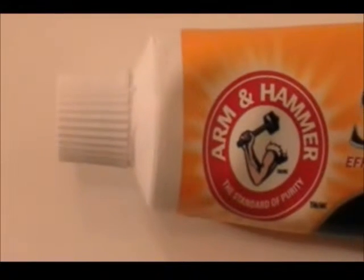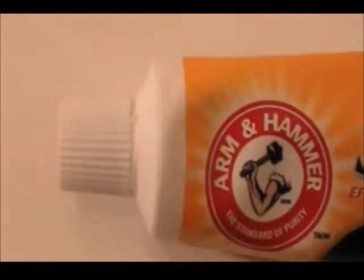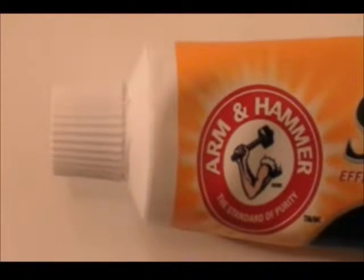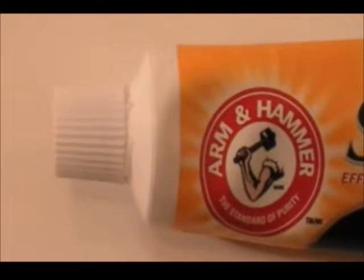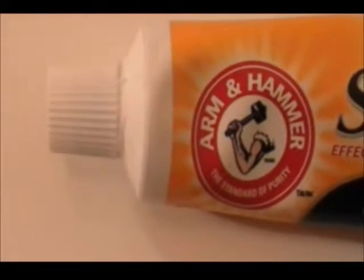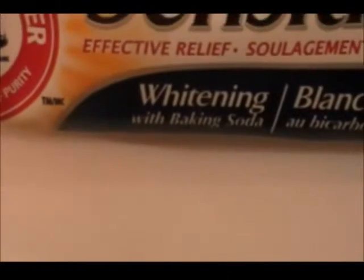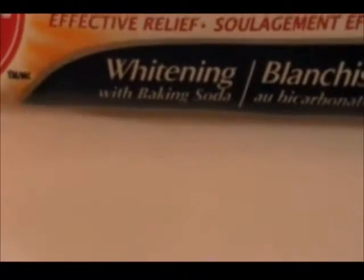Arm and Hammer Toothpaste — this is the secret. Another secret from Empress Arlena. Arm and Hammer Toothpaste. Remember, it must say Whitening Toothpaste — whitening toothpaste with baking soda.